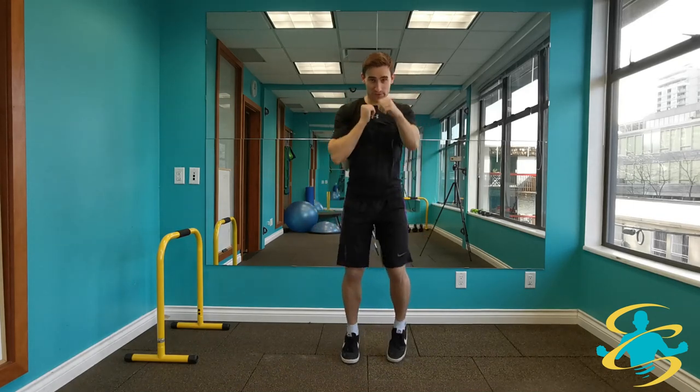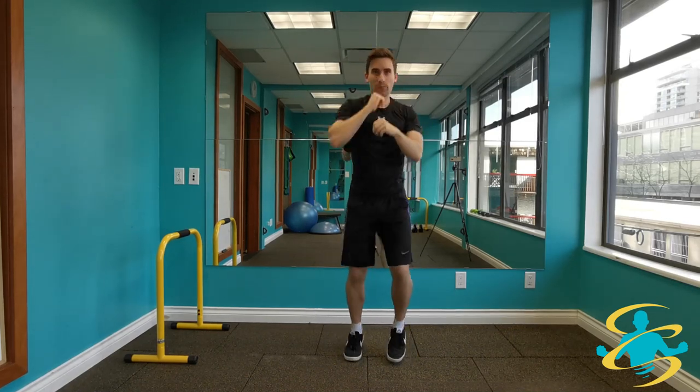We have our hands up, we're going to run on the spot, punching in front, getting everything moving, getting the shoulders and arms warmed up.